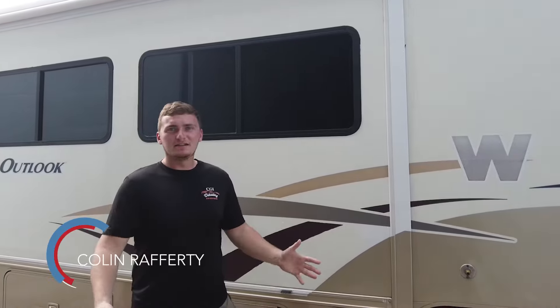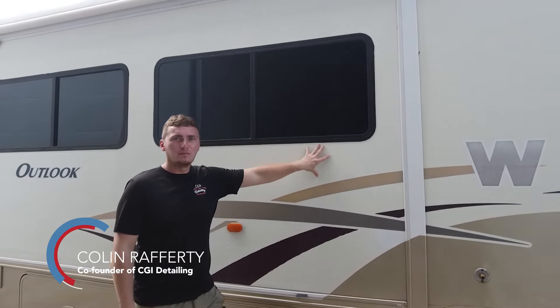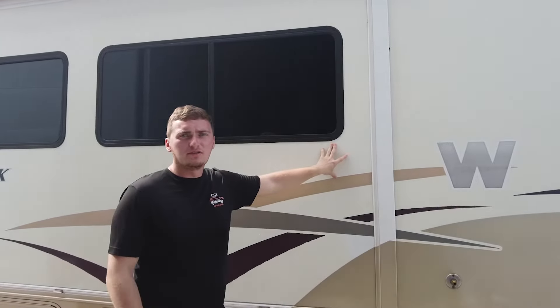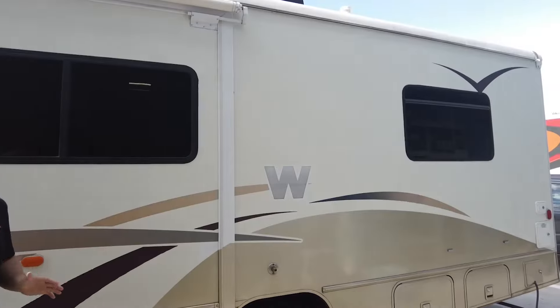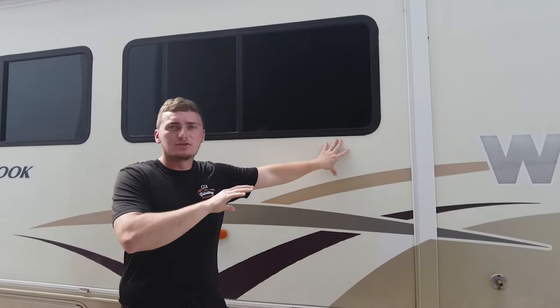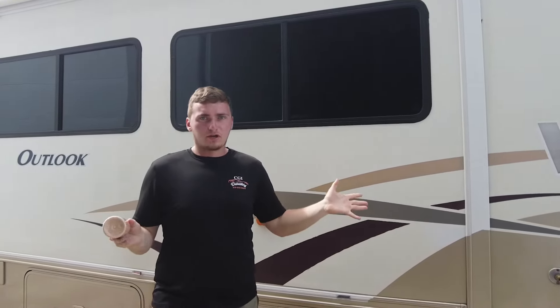Hey guys, Colin here with CGI Detailing. Today we're out here at Glide Cove doing their 2006 Winnebago. We're going to restore the finish on this. The finish is pretty oxidized — we're getting readings between three to four on the gloss meter, which means it is really oxidized and in need of a lot of work. We're going to try to restore that finish to 85, and then after we restore the finish with our two-step compound, we're going to coat it.